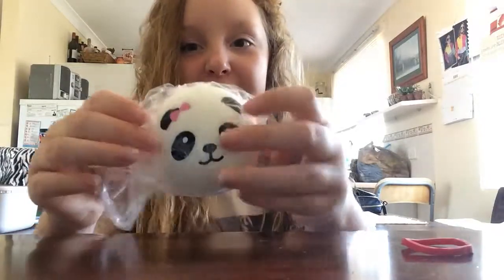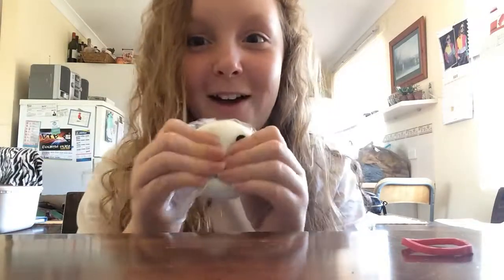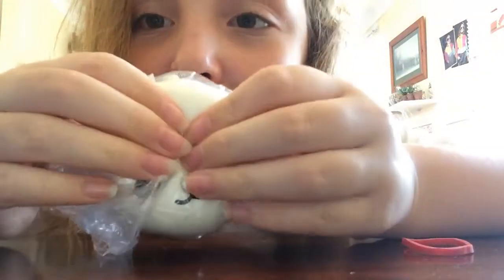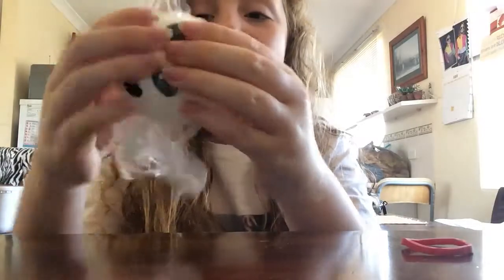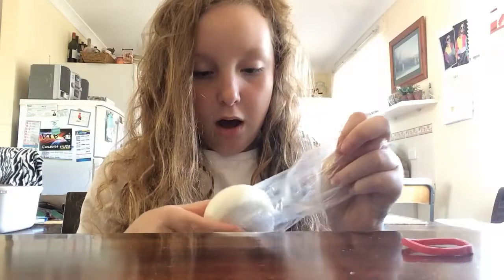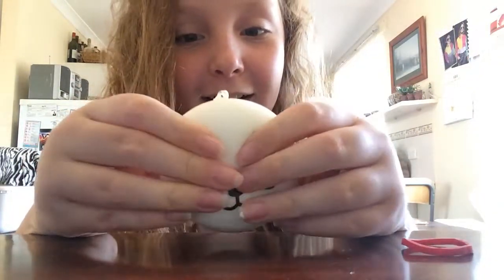I'm going to squish it in the bag first. How have I not had these in my life? I need to show you guys right now. Oh my God, these are so addicting. Look at that — it's like the perfect amount. It's not too slow rising, it's just perfect. I'm going to squish it out of the package. Look at it. It's just so satisfying. This is the first one and I've already taken up three minutes. That's a lot. Alright, let's get moving.